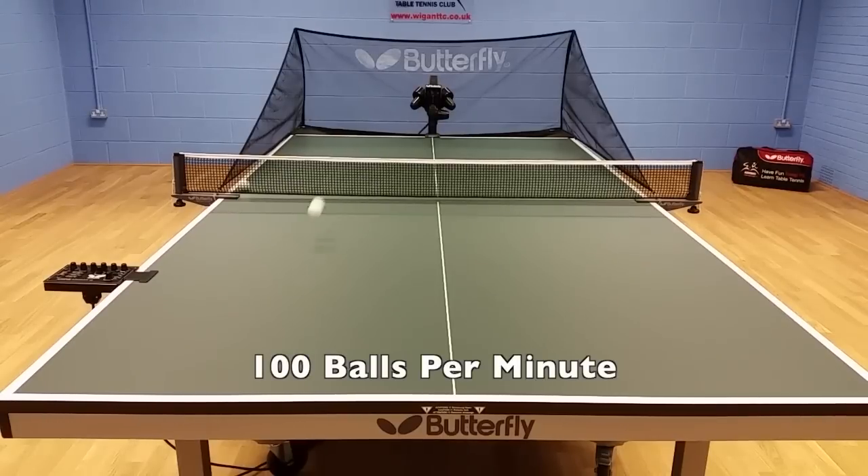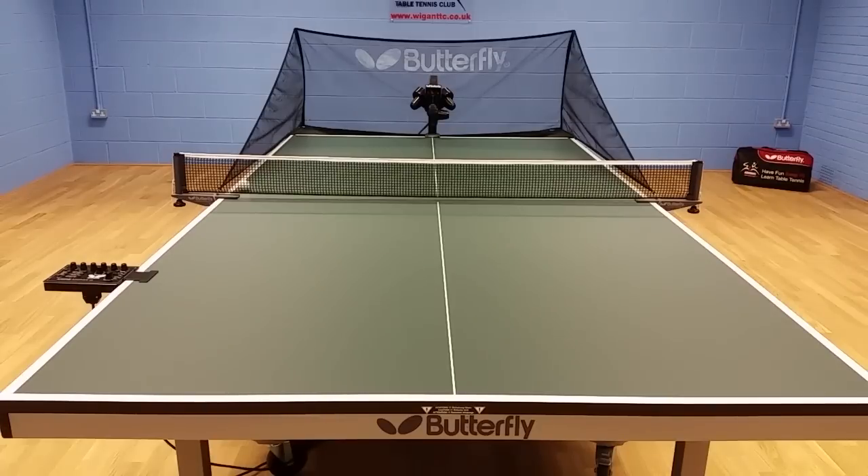The robot is capable of shooting 100 balls per minute. Let's go!